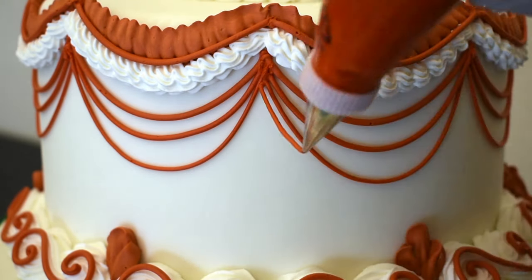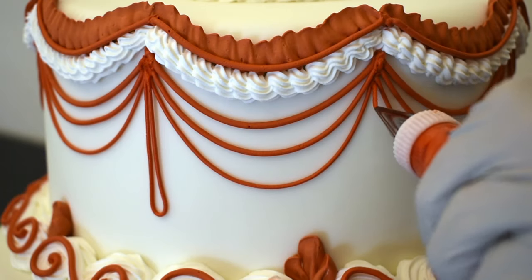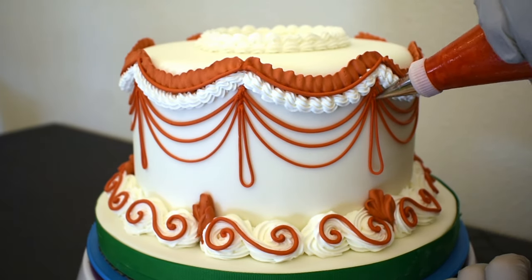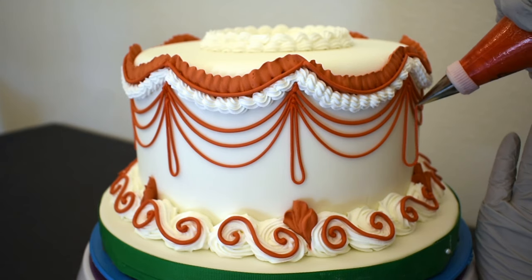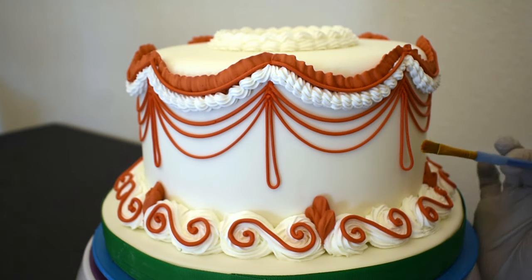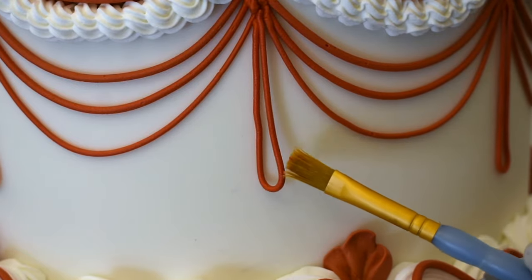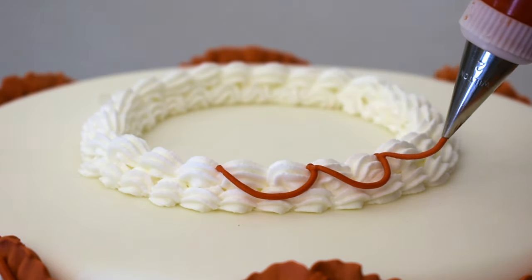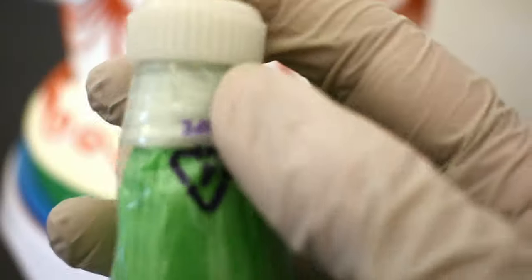Then I'm going to do little drop strings right in between. I'll use a paint brush to carefully tack that down. I think a little red ribbon on top will look good too. Green royal icing and a leaf tip.